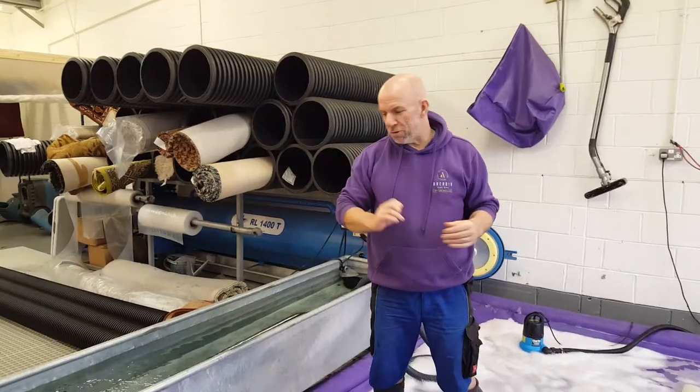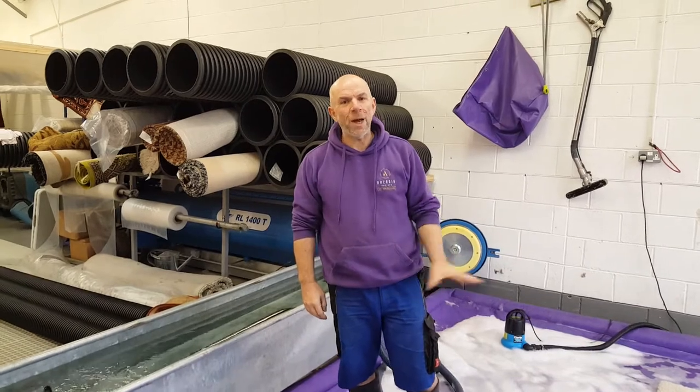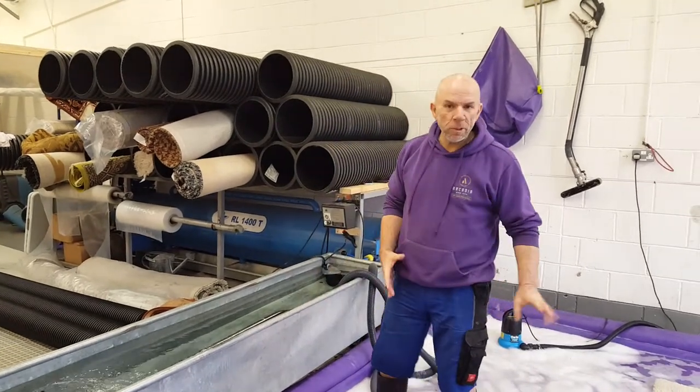Hi everybody, Derek here from Arcadia Rustbar. Just want to show you, give you a quick demonstration on how we wet out the roof before we start washing it.